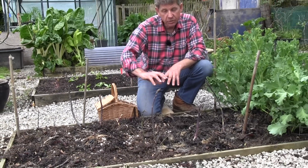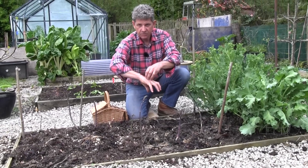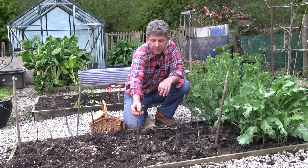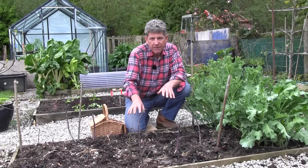Now the asparagus crown, if you've watched the how to plant asparagus, is a bit like your hand. There's the centre where the spears grow from, and lots of tapering roots. What you don't want to do is just pull these asparagus spears off, because that will loosen the crown and it will actually damage the bed.